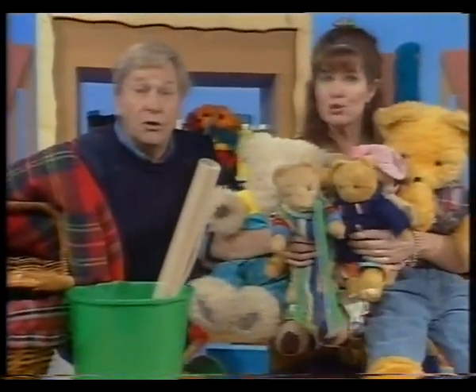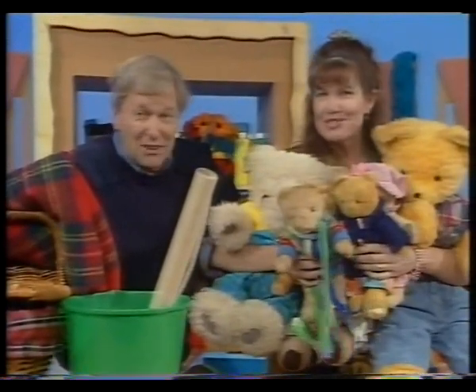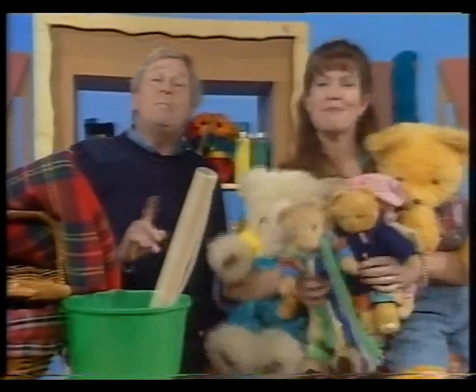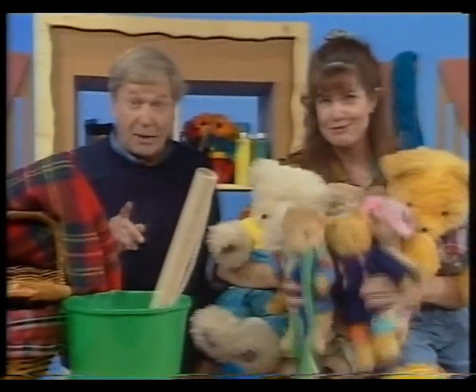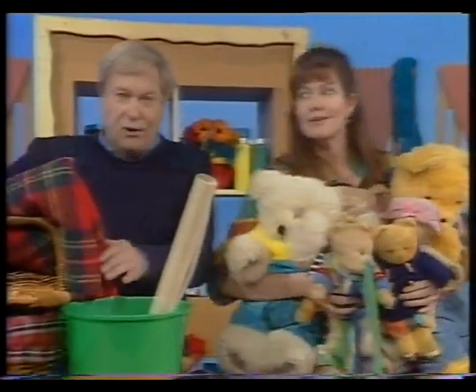If you go down in the woods today, you're sure of a big surprise. If you go down in the woods today, you'd better go in disguise. For every bear that ever there was will gather there for certain, because today's the day the teddy bears have their picnic. Off to the woods we go. To the woods.